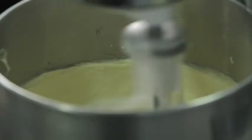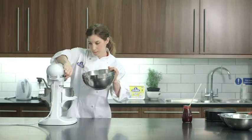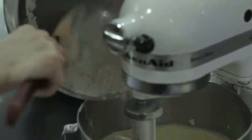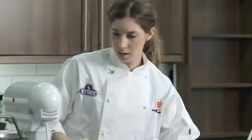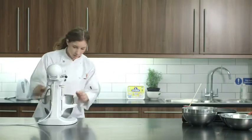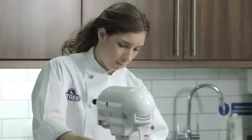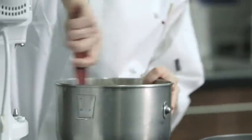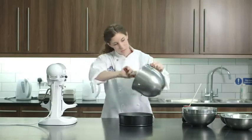Once that's all mixed together, all we need to do is turn it off and add the self-raising flour, which is the same amount as the butter and the sugar, and then just slowly mix that together. I'm just going to give it a little mix with the spatula to make sure it's all together. And as you can see, this is very quick and easy to make. And into the cake tin it goes.